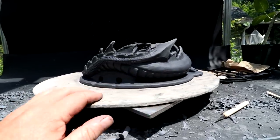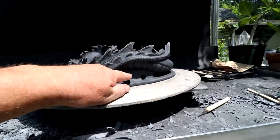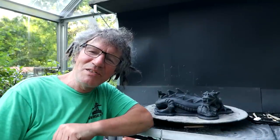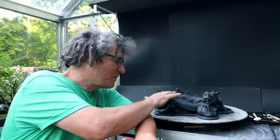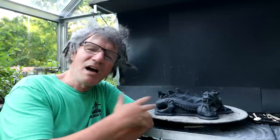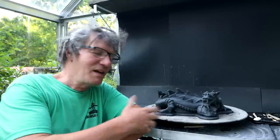I'll carve these nice and smooth and see how they look — if it looks good I'll go with that. It's getting towards the evening. I took a break from the carving because it was getting too hot in the greenhouse — the fins on the back were drying out too quickly even though I was spraying them with water. I'm in the shade now and I can resume working on the dragon pot.